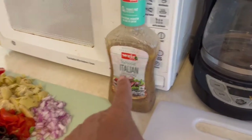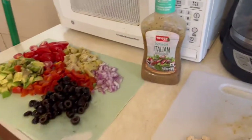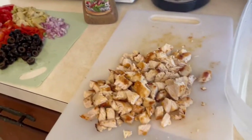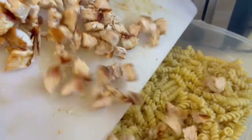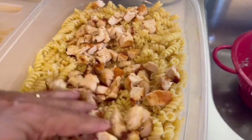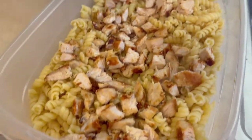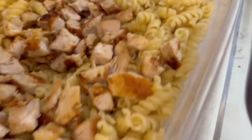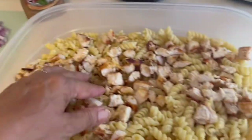Now we're ready to put all the ingredients together. I'm using Italian house Italian dressing — you can make your own but today I'm not. Let's get the pasta in first, then mix in the chicken, which makes this dish a little bit more meat-friendly for those who like meat.